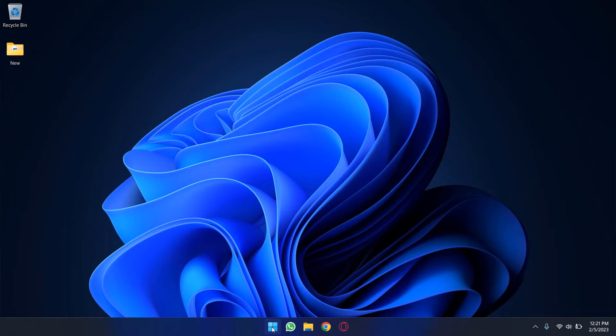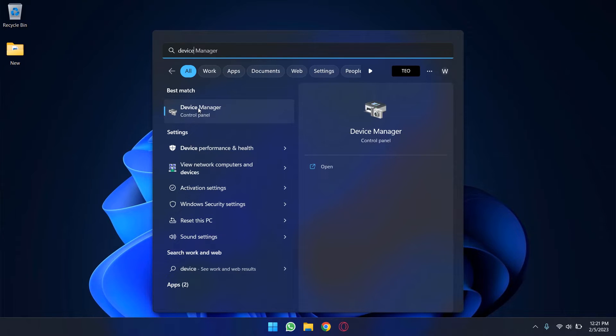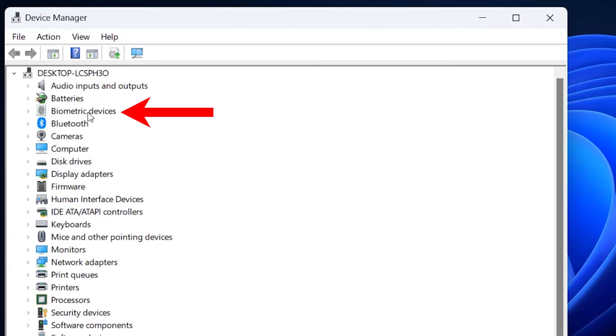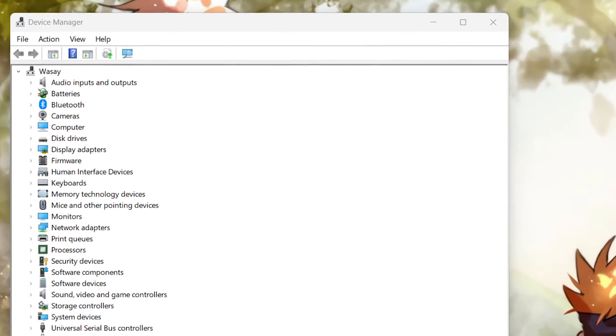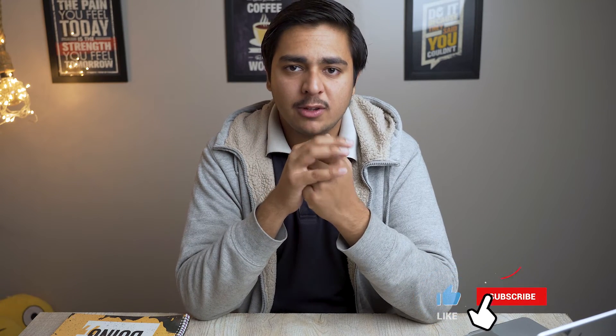Press the Windows icon and type 'Device Manager'. In Device Manager, look through the hardware list — if you see 'Biometric Devices', it means your laptop has a fingerprint sensor. But as shown in this image, if there is no entry saying 'Biometric Devices', it means that this particular laptop does not have a fingerprint sensor.